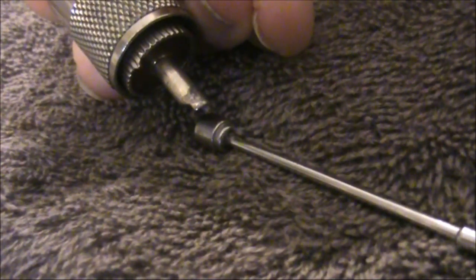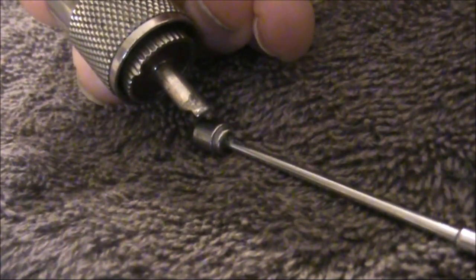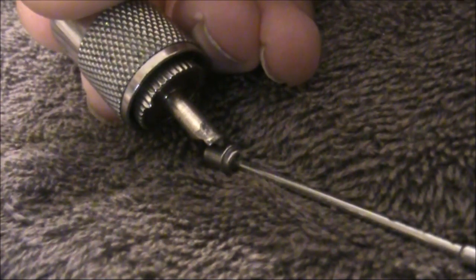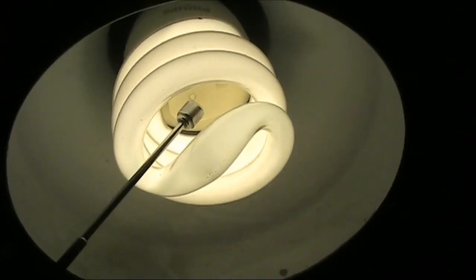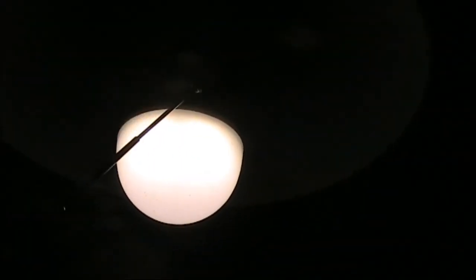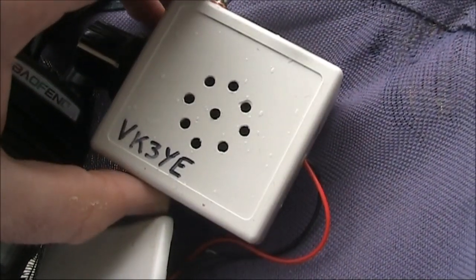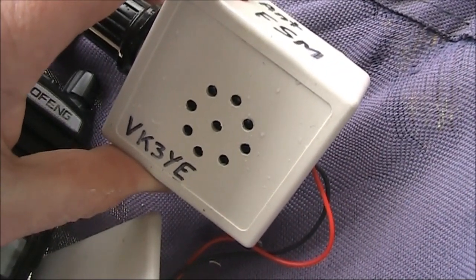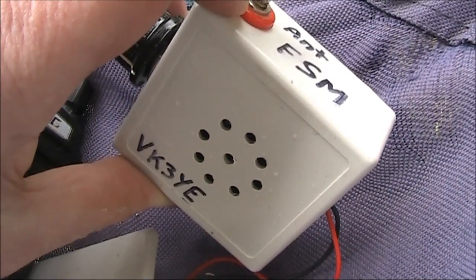The Screeky is so sensitive that even RF like you find on antenna connections is enough to get it ticking. It's really small, portable, you can take it everywhere, and very cheap to build. So why not build your own Screeky? I think you'll find it's one of the most useful RF test instruments you could ever make.